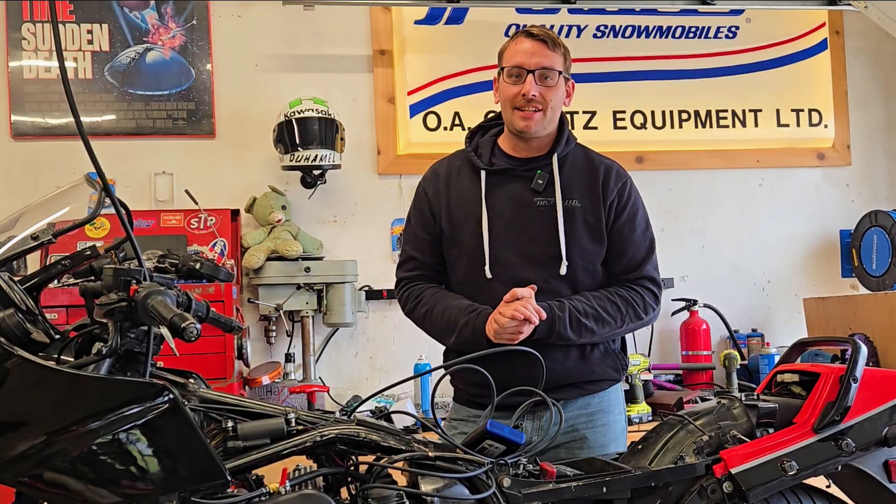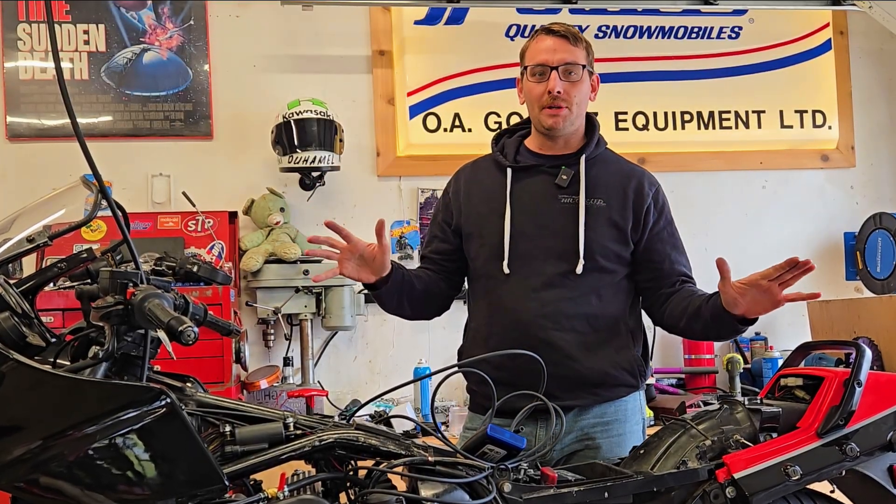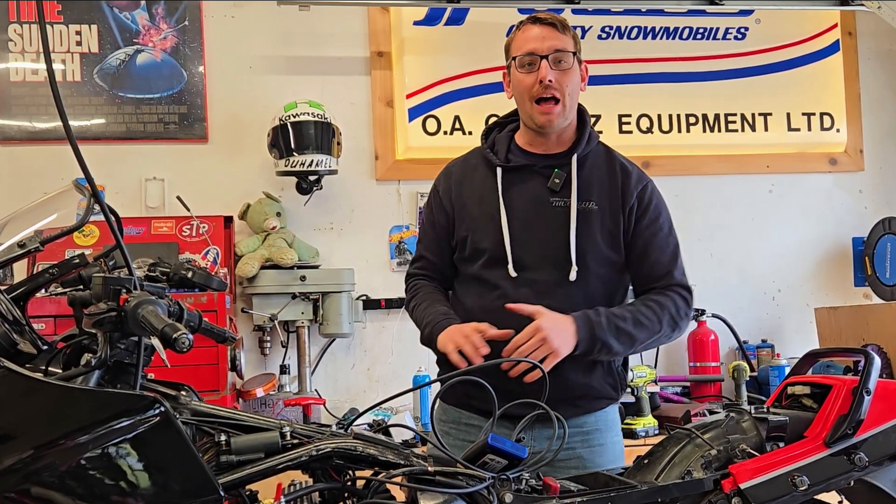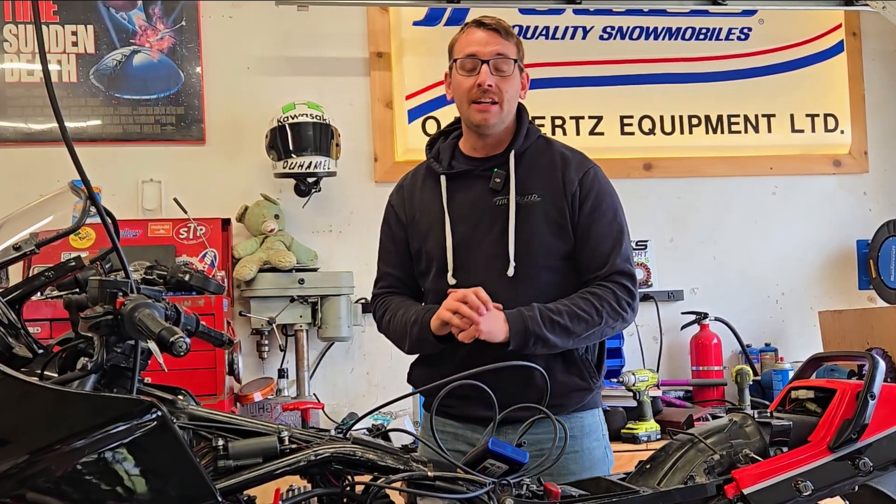Hi everybody, welcome back to Pete's Classic Cycle. Pete here, and today we're going to be talking about tuning carburetors, specifically on this 1985 Kawasaki GPZ 900R.